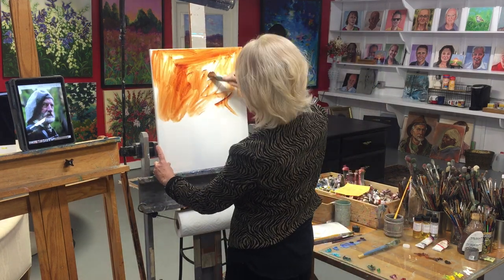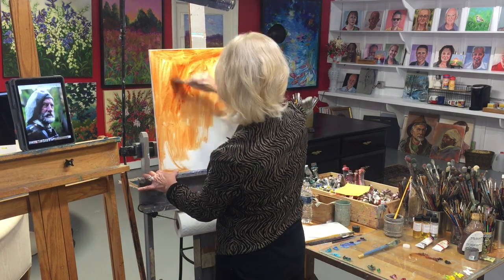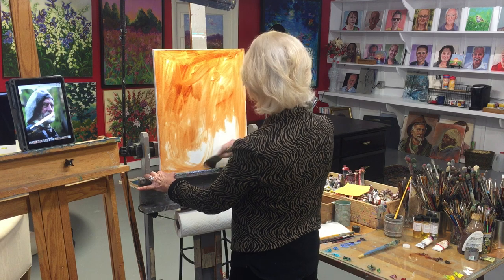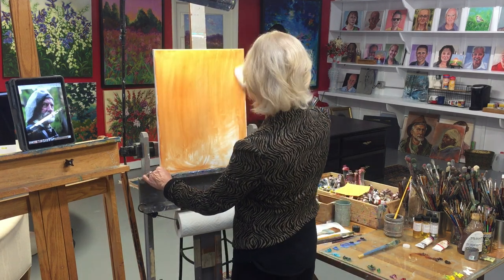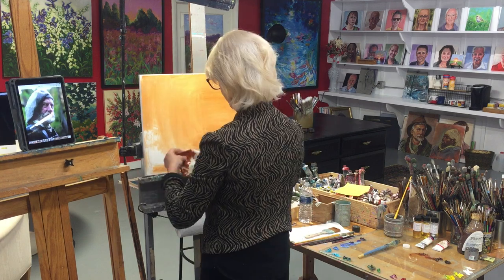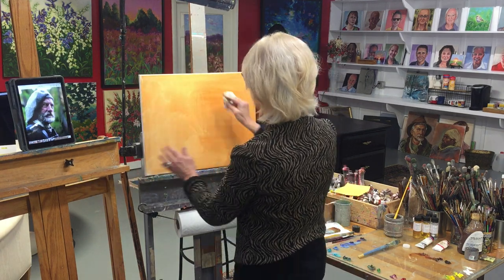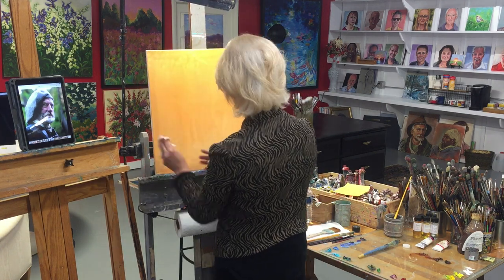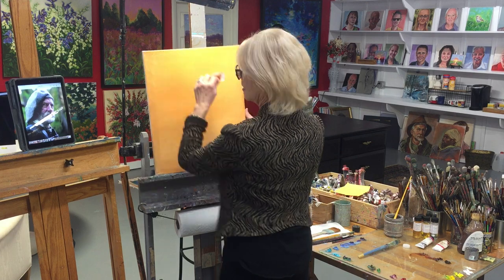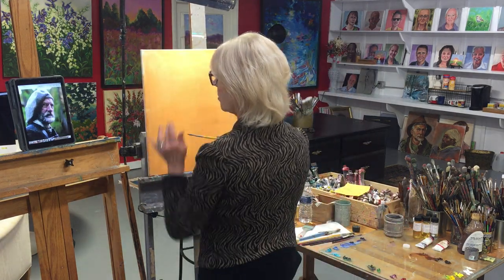Now we want to cover the canvas — the whole canvas at this time. Just get it covered and don't worry about brush strokes that are not even. We just want to quickly and loosely cover the canvas. I like to have fun and loosen up this way, work out the kinks — it's good for arthritis!